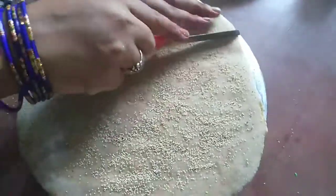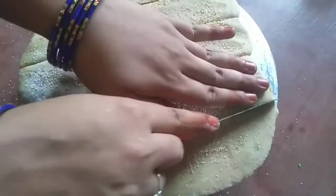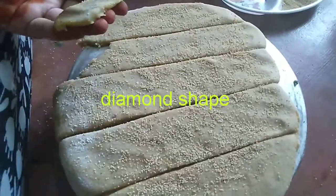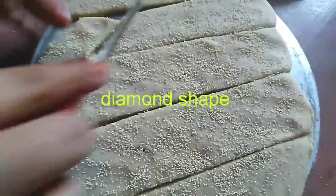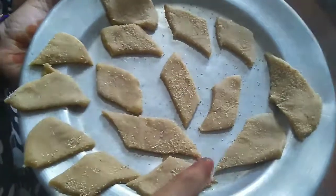Chapati roll. I will cut this shape — cut the shape into pieces — and continue to the next step.